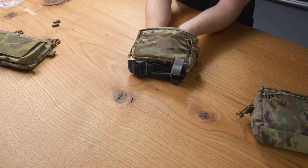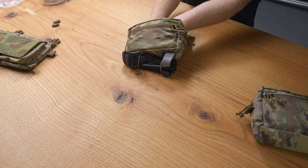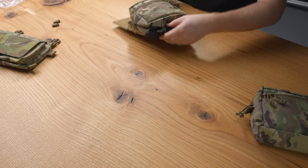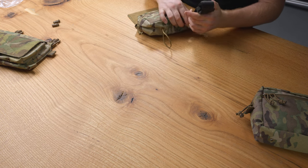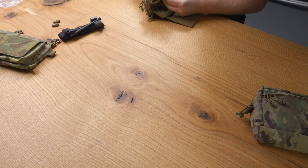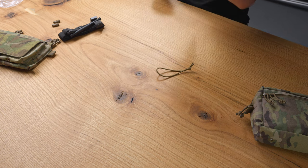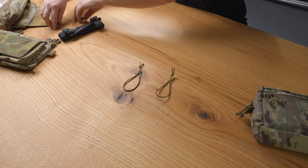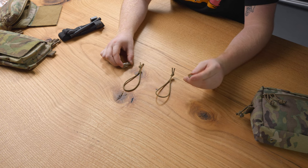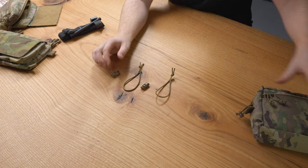For any other product where you might want to install a tourniquet — like the medium GP and the bottom of the micro fight chassis — you will need a universal retention kit, which is two pieces of shock cord and two barrel locks. If your barrel locks seem flimsy or broken, they probably aren't activated — just give them a good squeeze and they should work great.